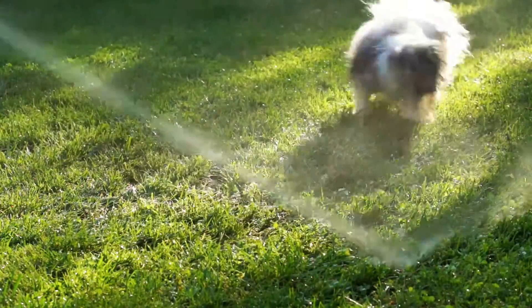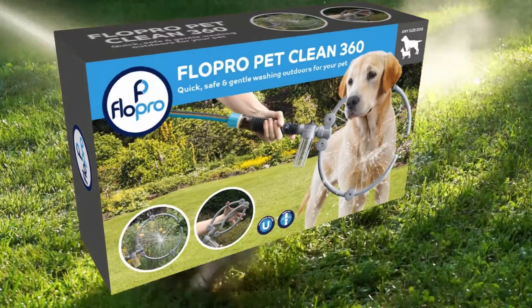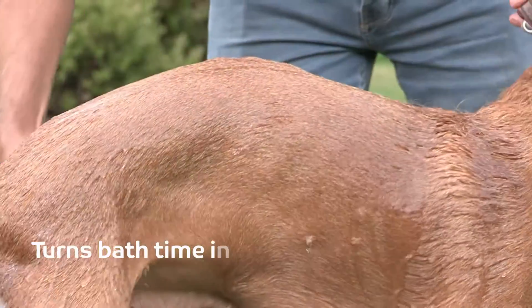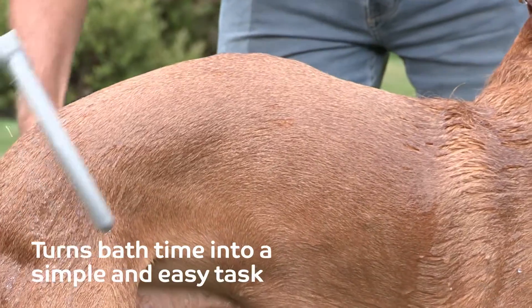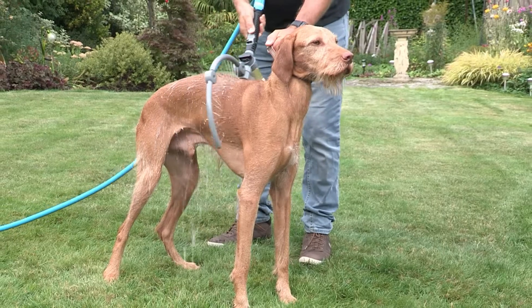Washing your dog can be a daunting and messy chore, but the new Flow Pro PetClean 360 turns a usually chaotic bath time into a simple and easy task. The gentle spray from the PetClean 360 ensures a stress-free process.